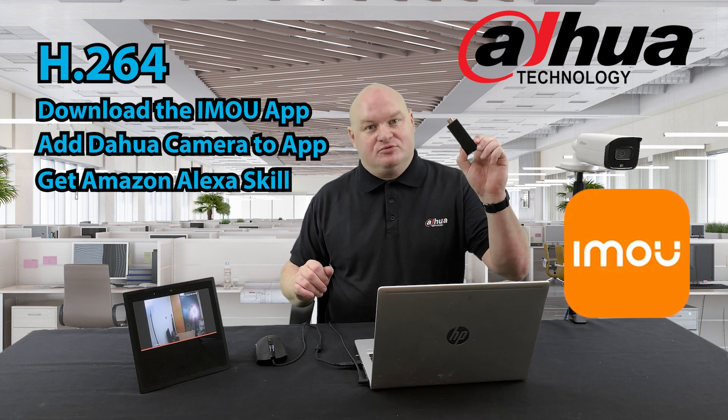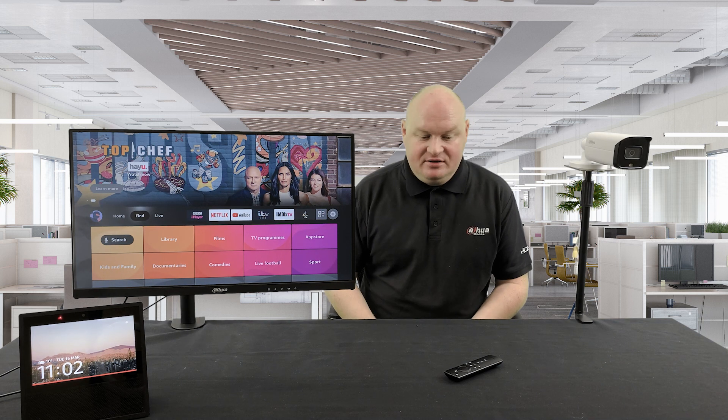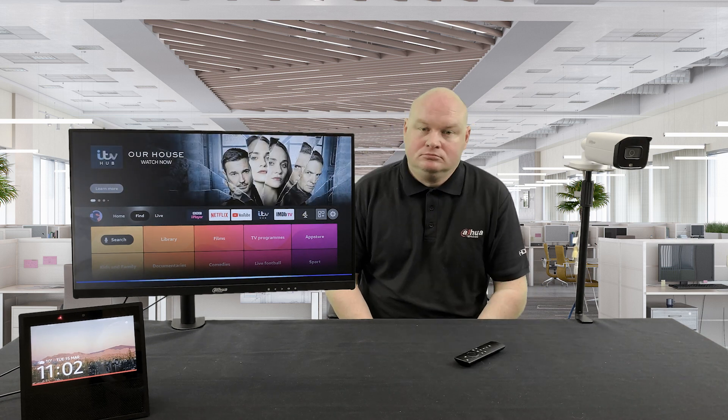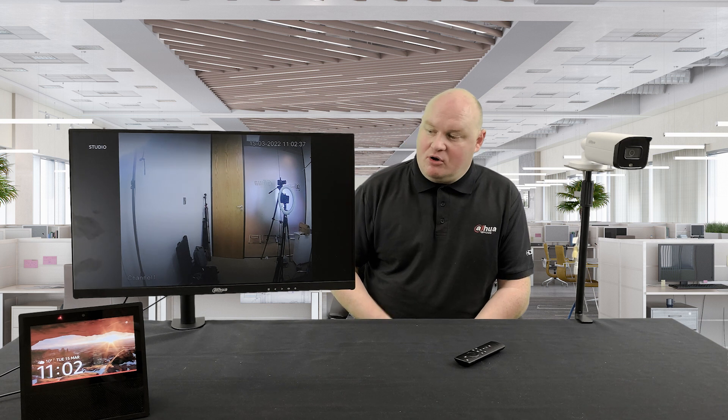Let's also test the Amazon Fire Stick TV. Show me studio camera. Perfect — great. Now I have my studio camera, my 5 Series Active Deterrent camera, working on both my Amazon Echo Show and my Amazon Fire TV. All I have to do is ask the device. A perfect solution.